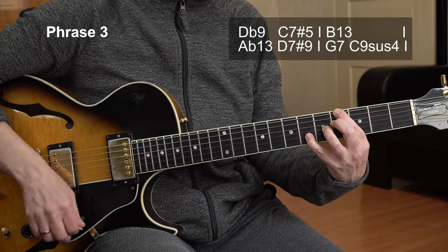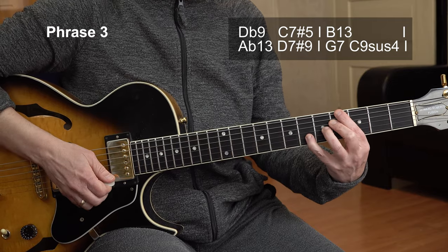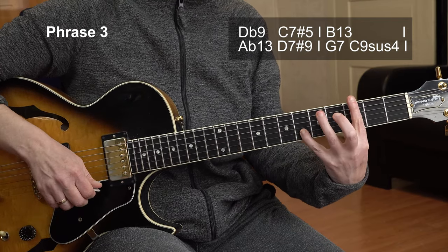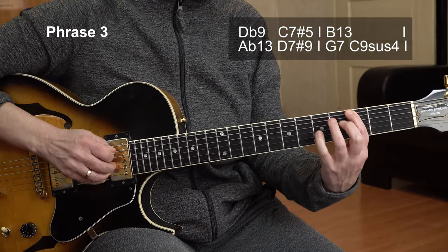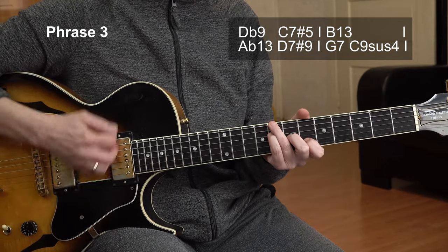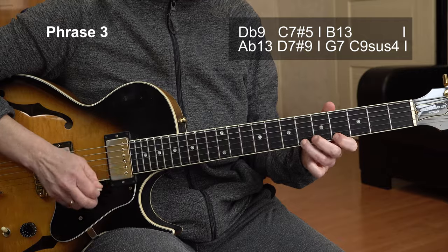Then we have a bunch of chords again. Ab13. D7 sharp 9 — leave the pinky here. G7, that's a cowboy chord. And C9. And that was it — then we repeat everything from the beginning.